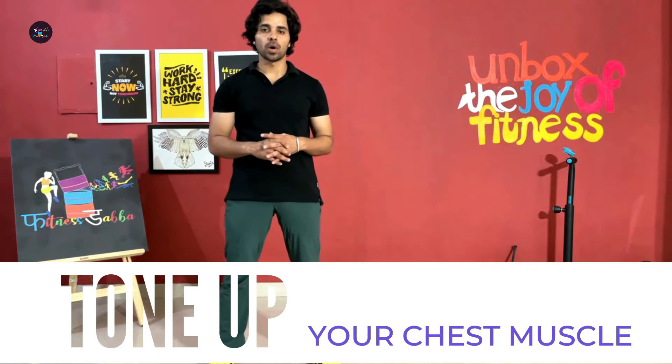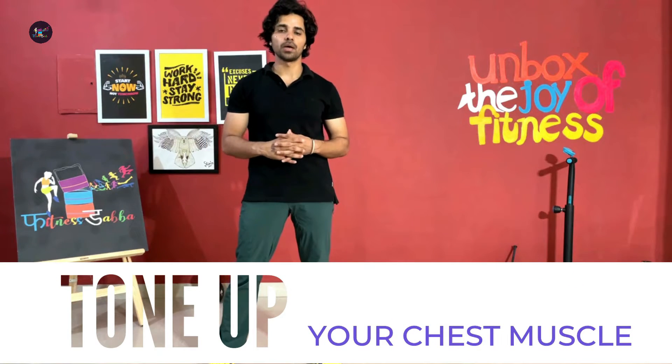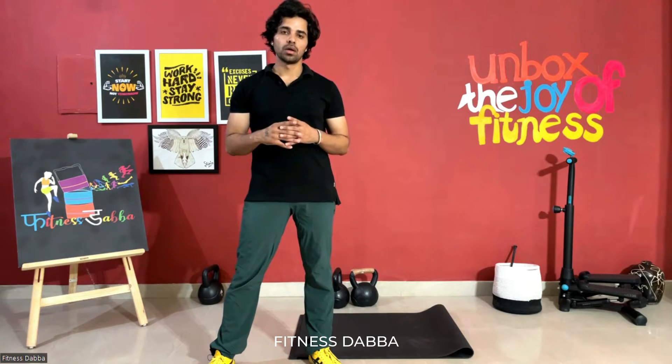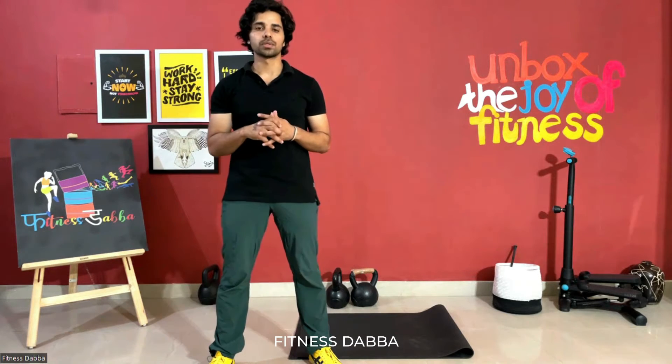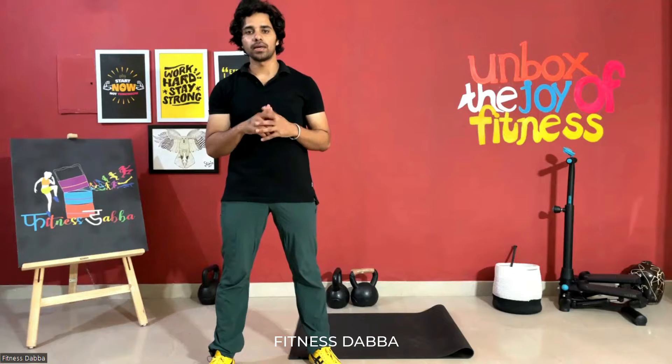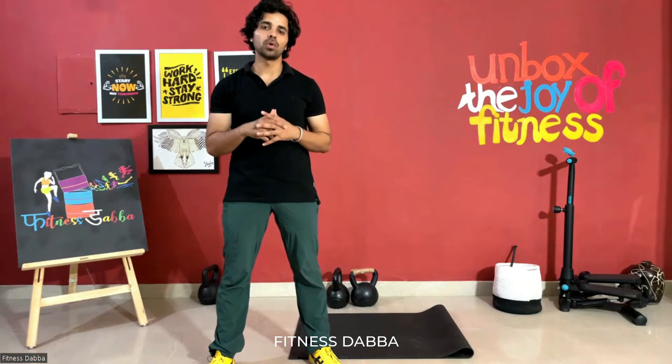Hey, what's up everyone, this is Anoop Kumar from Fitness Dabba. Today we are going to talk about the chest exercise — how to tone up the chest. There are many other exercises, but one single exercise which you can do daily is going to definitely tone up your chest muscles.